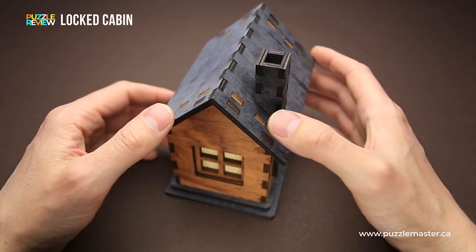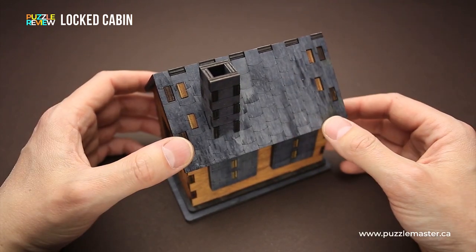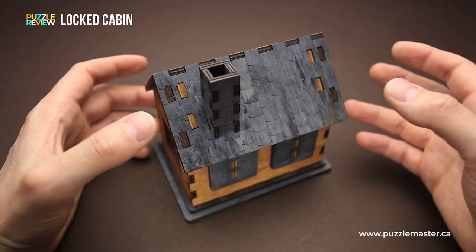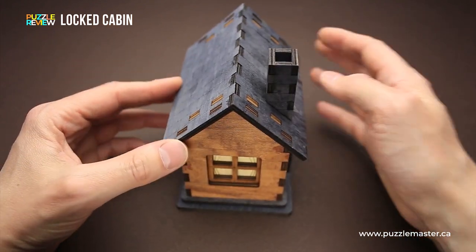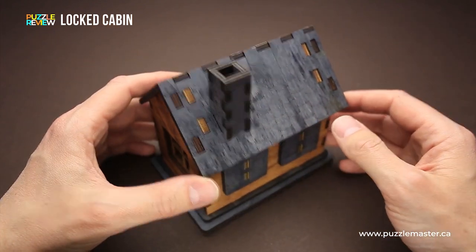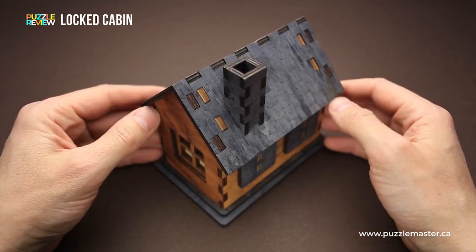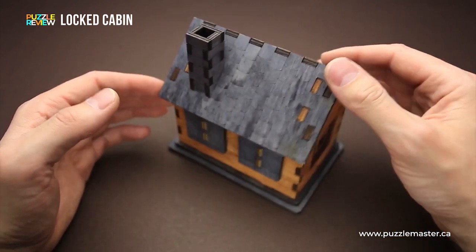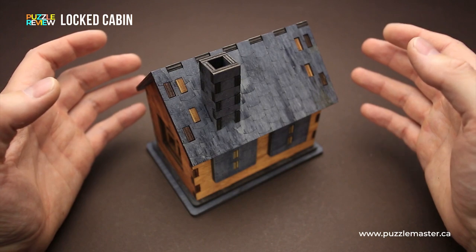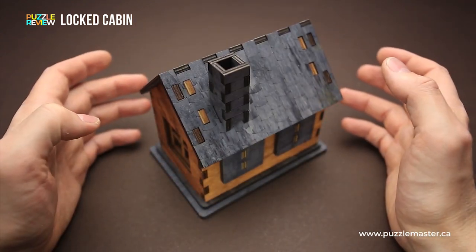Since there is a large compartment inside, you can put something in once you solve the puzzle. Maybe something like a Christmas present, if it's not too big, and put it under the Christmas tree — it will look really beautiful. And if you add some cotton on top, it will look like it's covered in snow. So it's a very beautiful puzzle box, and you can use it not only as a puzzle, but also as a beautiful art piece that you can put on the shelf in your living room.